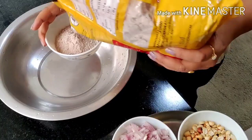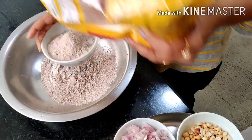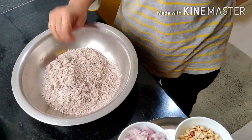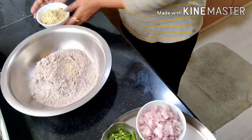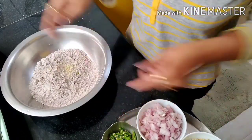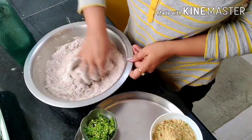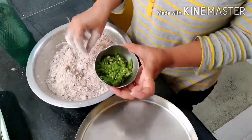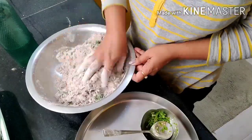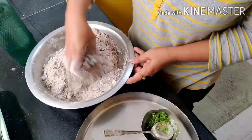With 3 cups of ragi flour, this recipe makes a maximum of 10 to 12 rottas. Mix all the ingredients together — onions with ragi flour, then add groundnut powder and mix well. Add as much spice as you prefer and combine all the ingredients thoroughly.